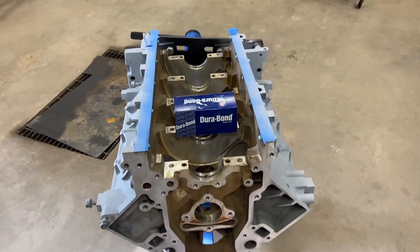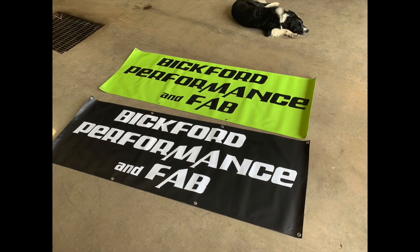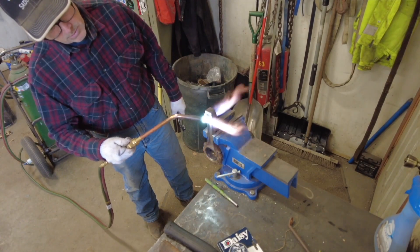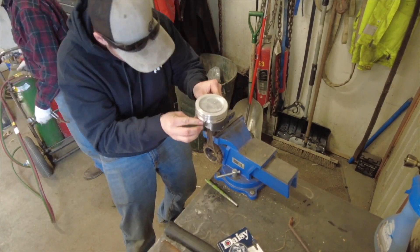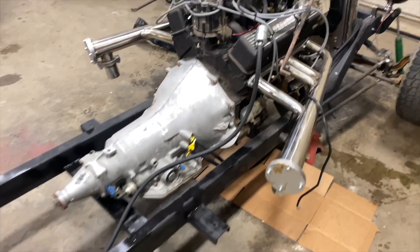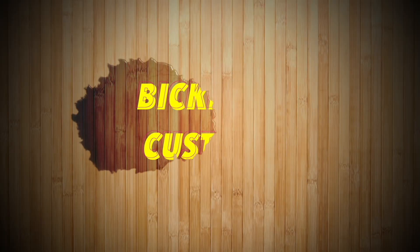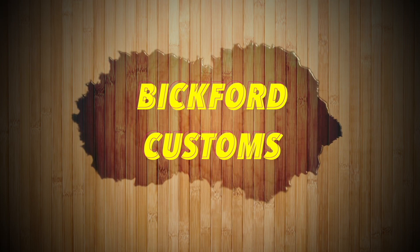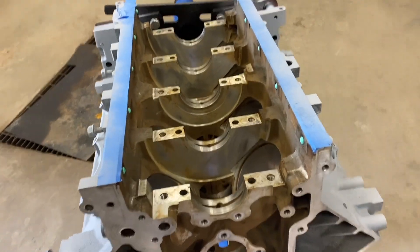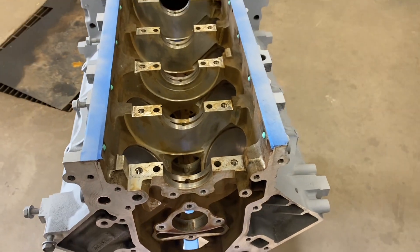Hey everybody, welcome back to the shop. Today I'm just going to go ahead and slap some cam bearings in this 5.3. I got these from Michigan Motorsports — they're basically almost impossible to get. I got the block all cleaned out all the way through, so I'm going to go ahead and get my tool set up and start knocking in the bearings.